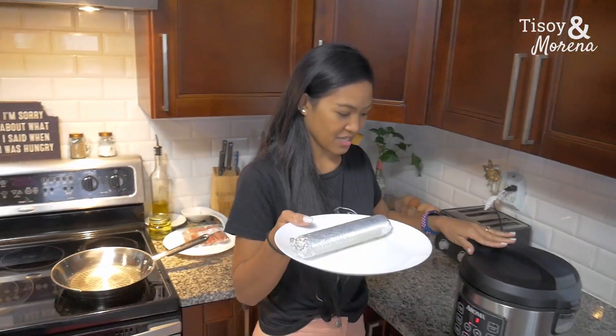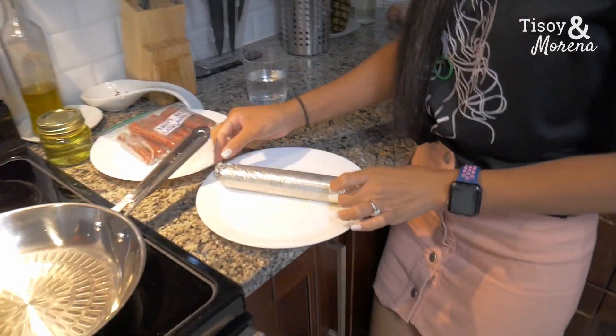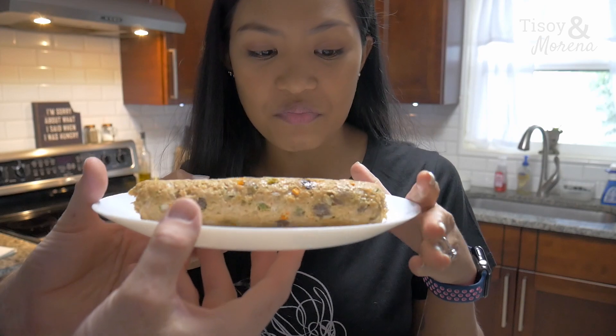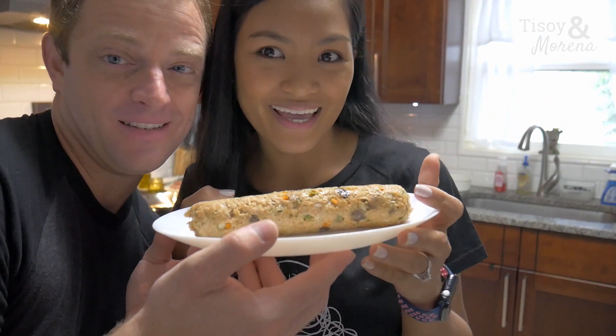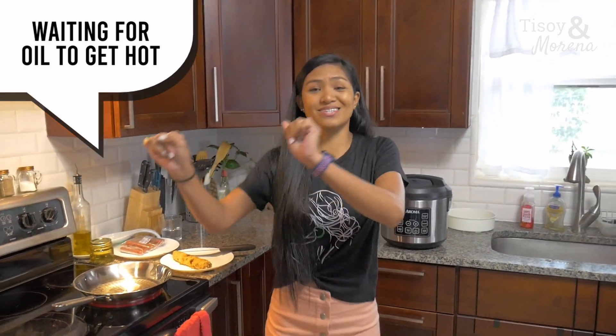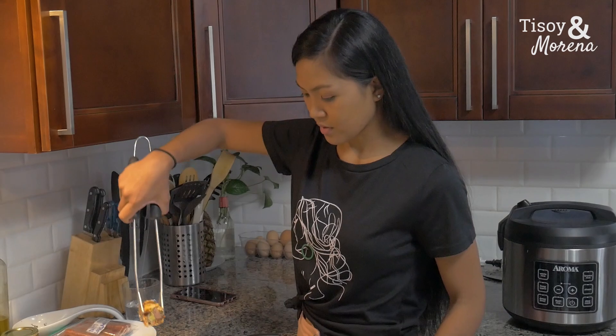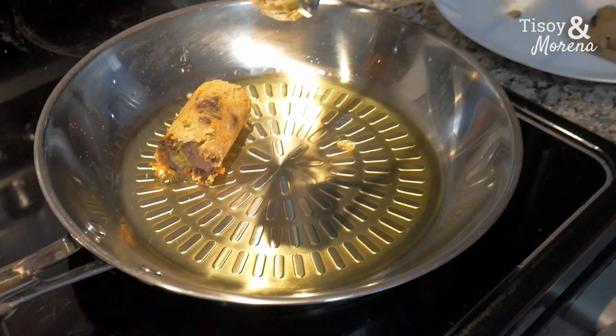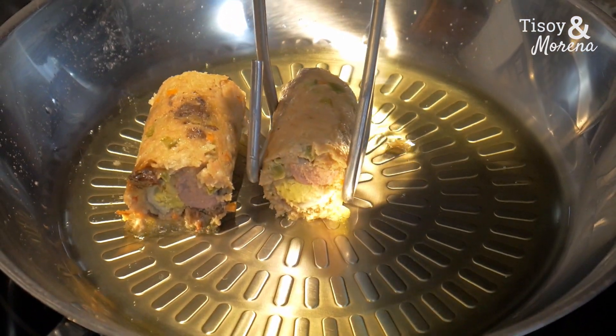We're just gonna wait, then get this naked — remove the casing. I've never actually seen one of these before, I'm not sure what it's gonna look like. It should be interesting. So you can already cook it like this, but I like it when I fry it — it gets a little crispy. Let's start it, let's do it. You can see it's diced in the middle, it's got egg. Just fry it side to side.